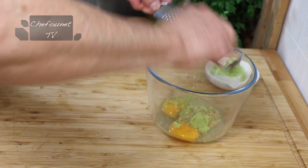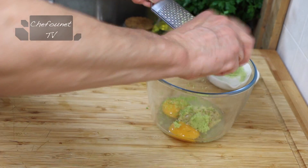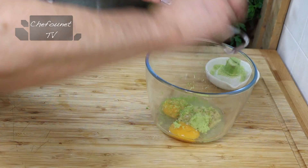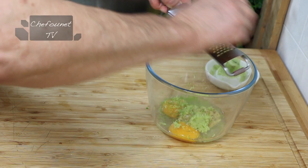Pourquoi on met le zeste ? Parce que le zeste contient les huiles essentielles et c'est ce qui parfume le plus. Ce qu'on recherche ici, ce n'est pas forcément l'acidité du citron, mais plutôt le parfum.